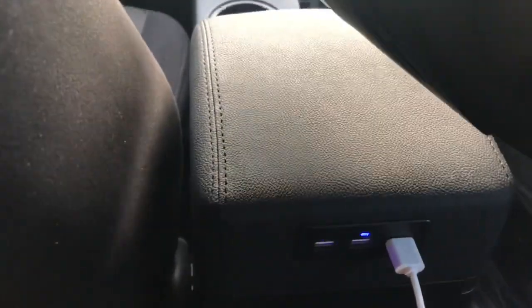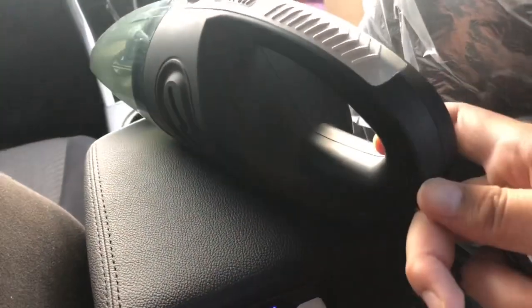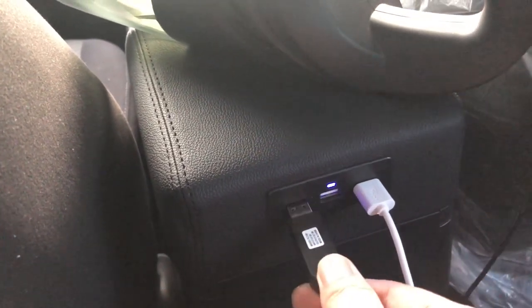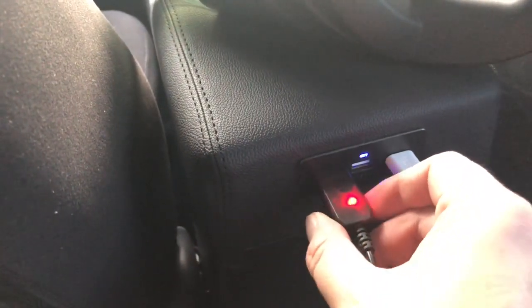I don't have a cellphone to use right now, but I have this portable USB vacuum. Very handy! I bought it from Shopee. Let's see if it will charge — when it's charging, it should turn red. There it is — so it's charging. Port number 2 is working as well.